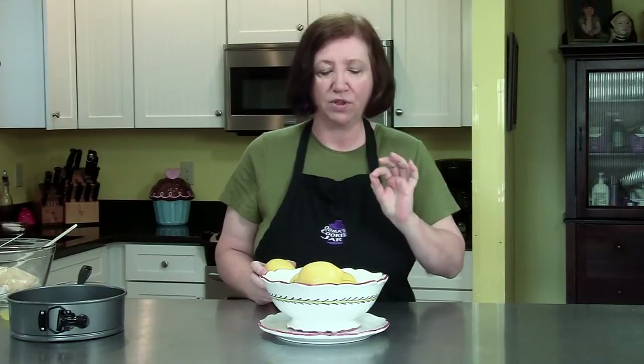So when life gives you lemons, what do you do with them? Well, you make a lemon mousse cake of course. I'm going to show you how to make a lemon mousse cake. This is a perfect cake for warm weather. It's light, it's airy. It's not tart where you're going to pucker up, but it's got a nice lemon flavor to it.